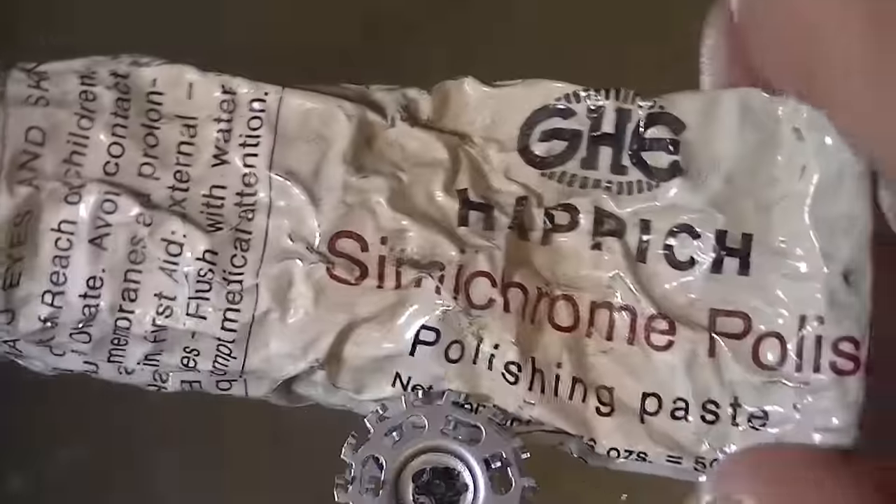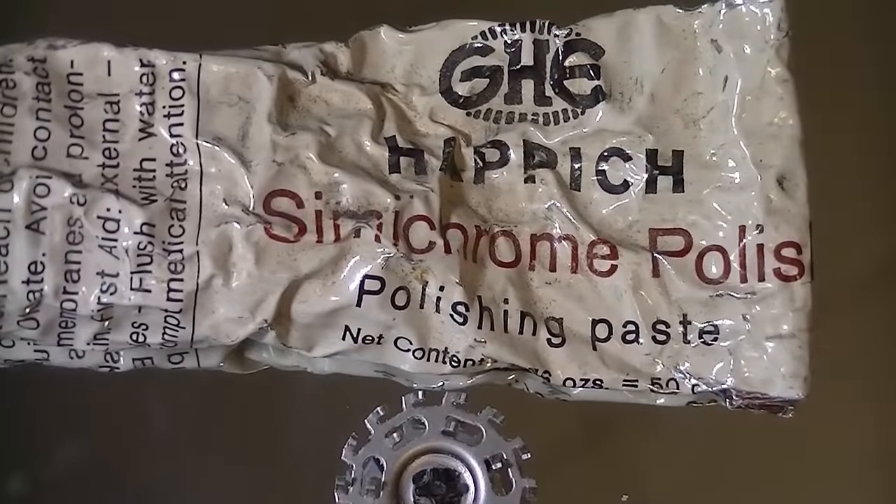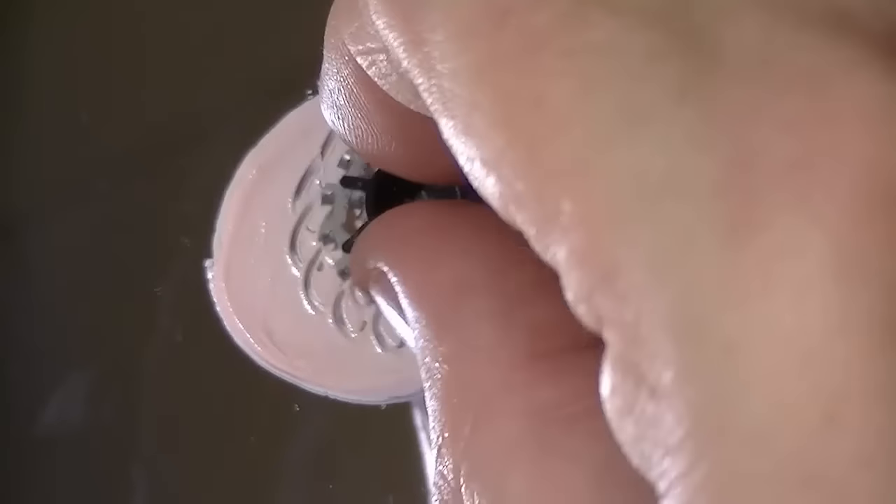I use this — I've had this for a long time — the semi-chrome polish. You can get this online or at an auto parts store. It's a good metal polish.